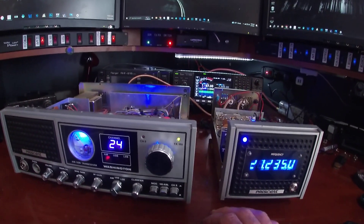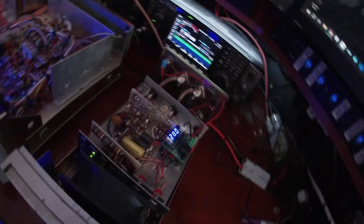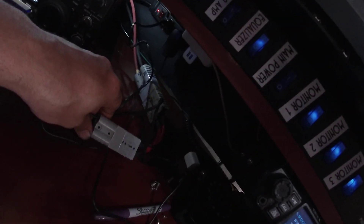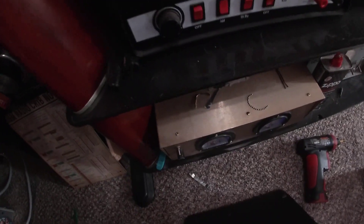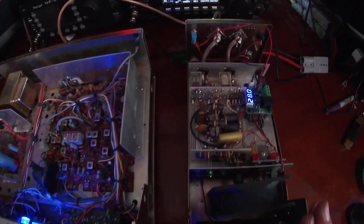Other than that, that's all she is. Got a 50 amp Anderson on the back of it right now that's feeding into this 200 amp supply — way more than this thing needs, but it works.